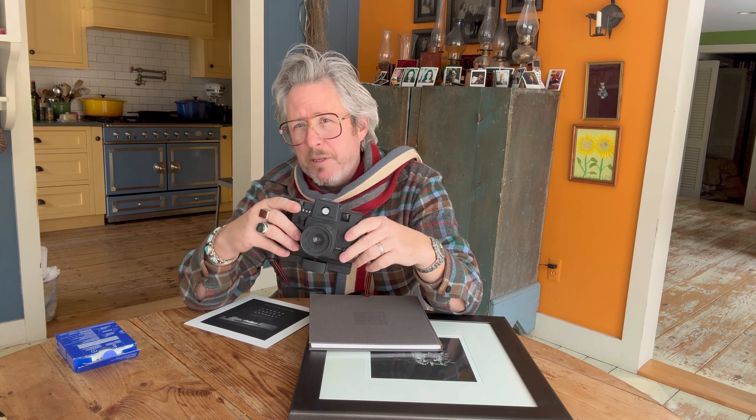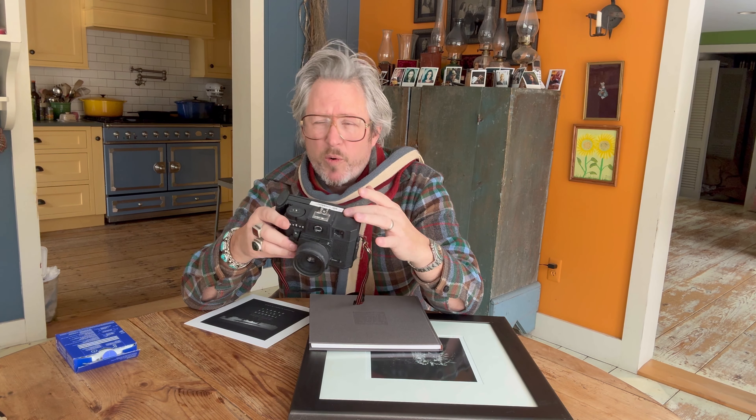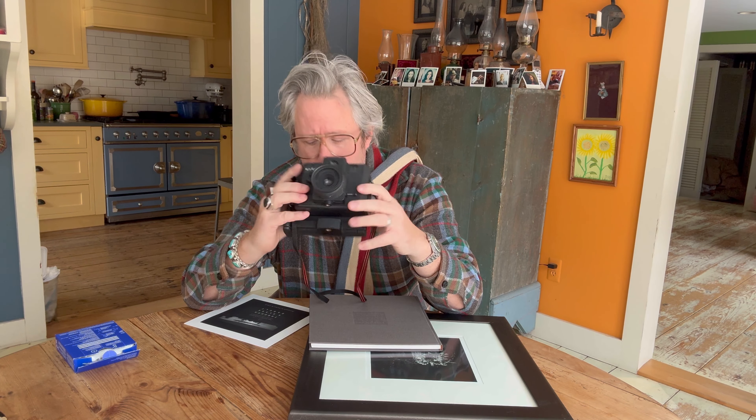Mr. Red had a red filter, Mr. Orange had an orange filter, and Mr. Pinhead was a pinhole version of the Holga camera.